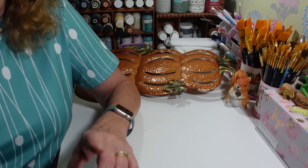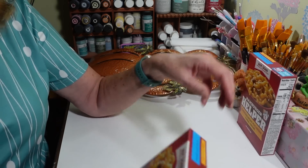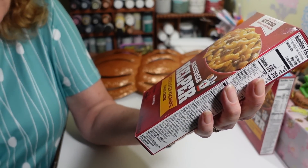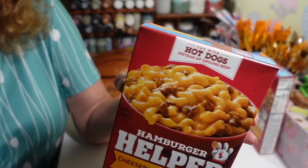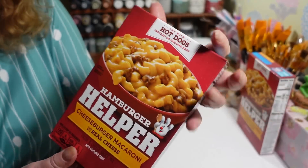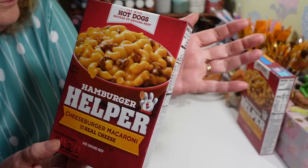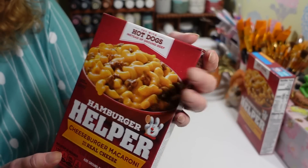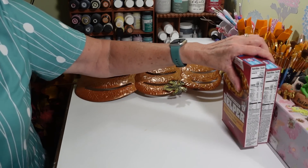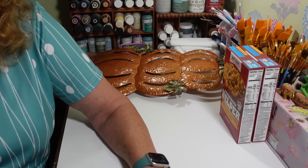That was my one Dollar Tree Plus purchase this trip — five dollars, well worth it, because places like Hobby Lobby charge crazy prices for metal things. Now we spend a lot of time in the grocery section when I take my husband. I picked up two of these cheeseburger macaroni Hamburger Helper — it's the hardest one to find at my grocery store, always sold out. It's the one the family likes most, and it's perfect for those busy nights when you just need something quick.